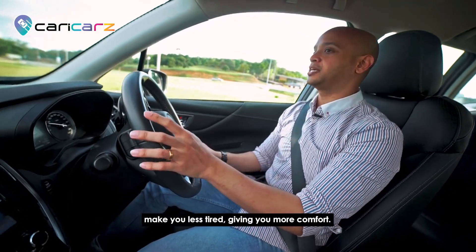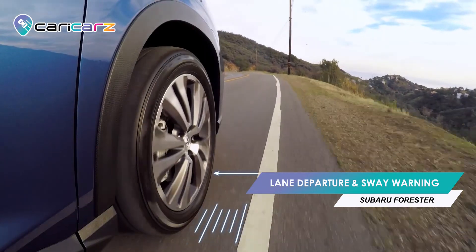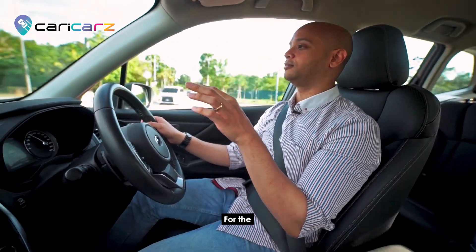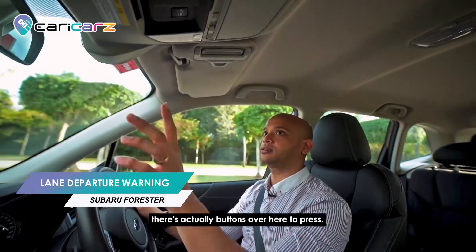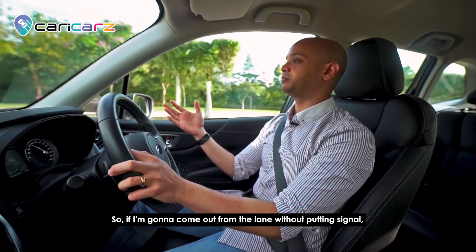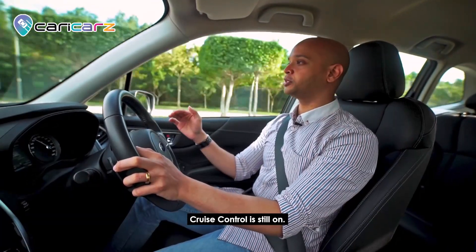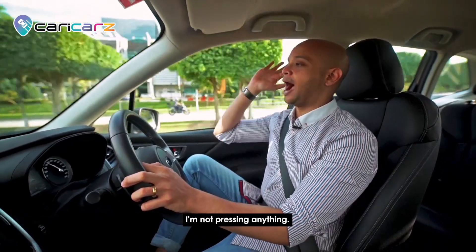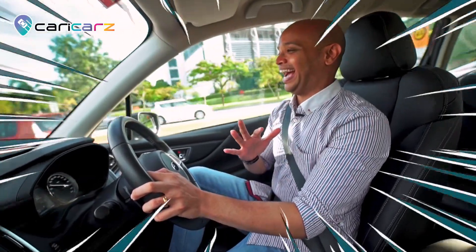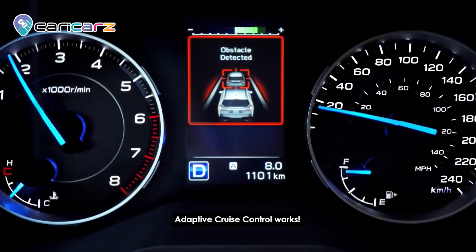I'm also going to test the lane sway and departure warning. The collision warning and lane departure are automatically on, and there are buttons to turn them off. If I drift from the lane without signaling, it gives a warning. And with the adaptive cruise control, there's a car in front of me slowing down — I'm not pressing the brake but the car is slowing down on its own. My leg is up, I did not press the brake. Adaptive cruise control works.